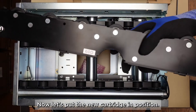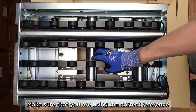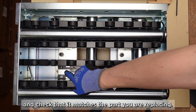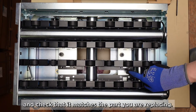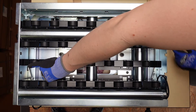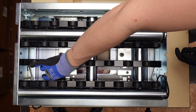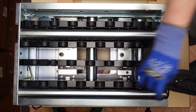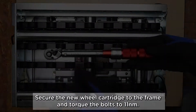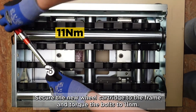Now let's put the new cartridge in position. Make sure that you are using the correct reference and check that it matches the part you are replacing. Secure the new wheel cartridge to the frame and torque the bolts to 11 Nm.